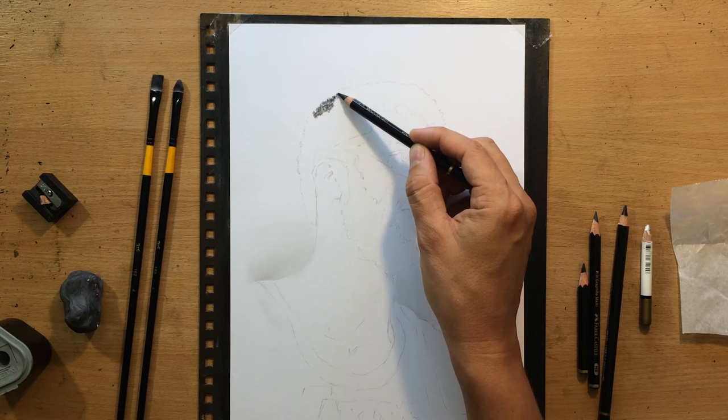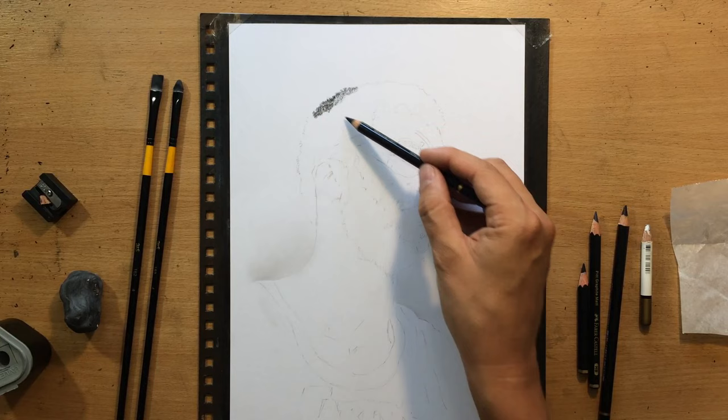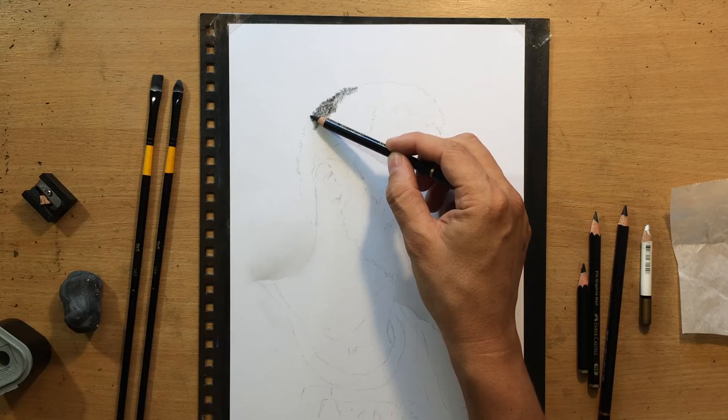And in those places where I need to make it lighter, I'm just going to make fewer marks or use less pressure in that area. And where it needs to be darker, like for example in this area which is further away from the light source, I'm just going to use more pressure.